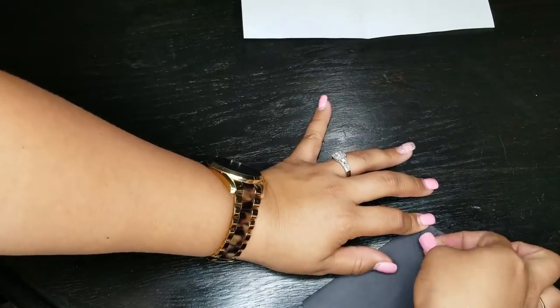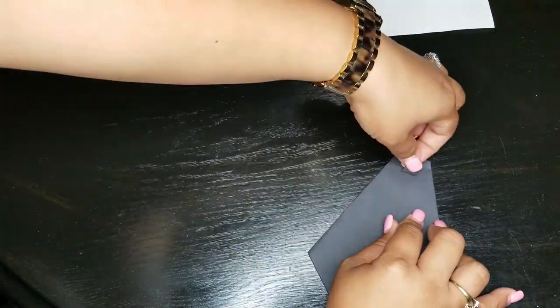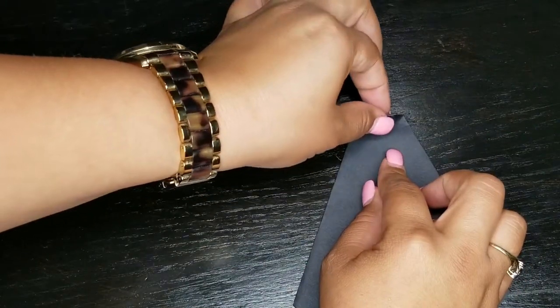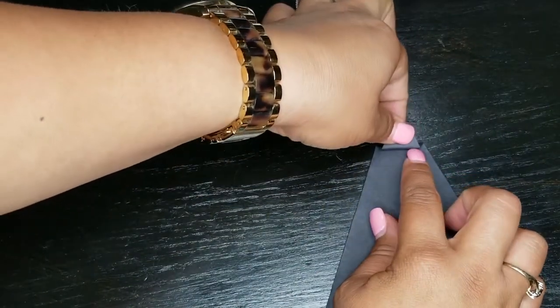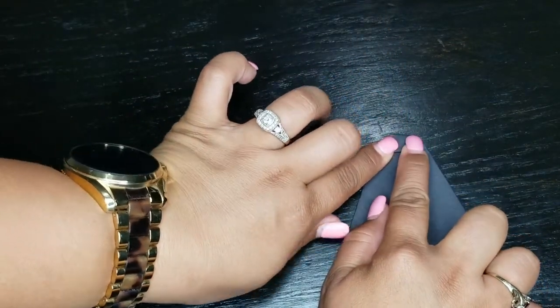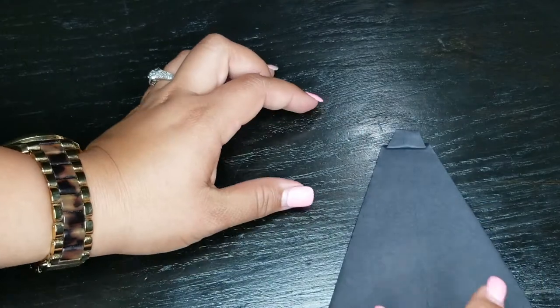Now I know what you're thinking — you're probably thinking, what the heck, I can't do this. Don't worry, I linked an origami tie so you guys can watch the video and do it at your own pace. It's a little tricky, but if you're able to pause and play it to your comfort zone, it'll be easy to do.